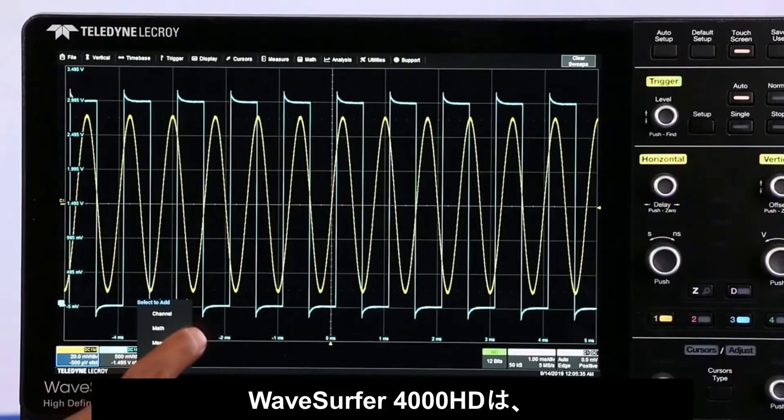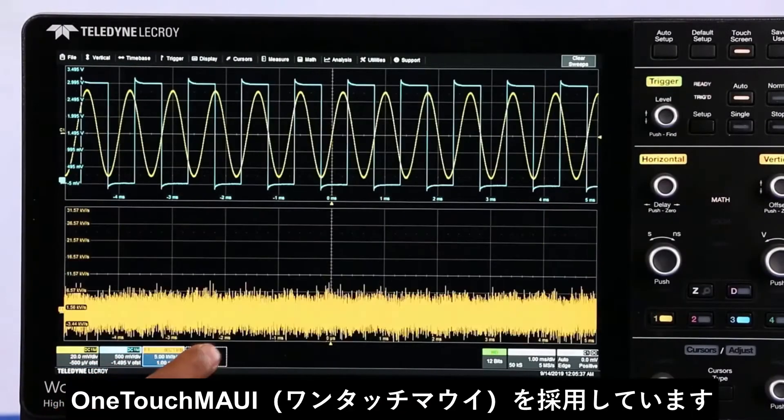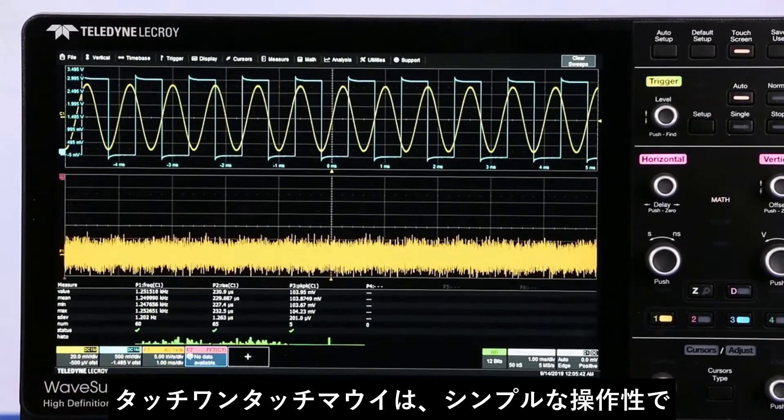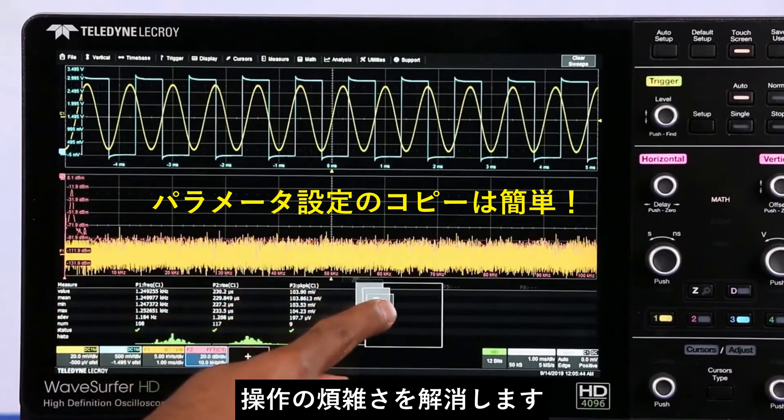The Wave Surfer 4000HD is powered using MAUI with One Touch. MAUI is designed for touch, built for simplicity, and made to solve.